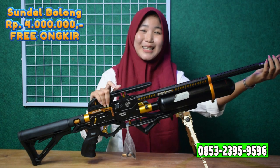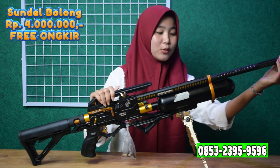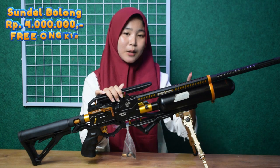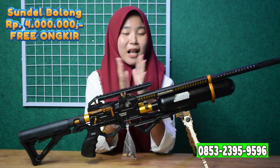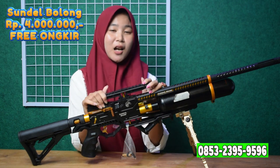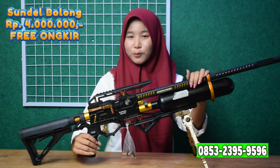Kita lanjut ke bagian tabung. Untuk tabungnya ini menggunakan tabung venom, bukan tabung GSM. Tabungnya 500 cc. Di antara laras dan tabung sudah ada satu tinjen laras yang berfungsi untuk mempererat antara laras dan tabung, sehingga tidak mudah keluar saat digunakan. Kalau kalian gunakan untuk berburu, itu tidak merasak.